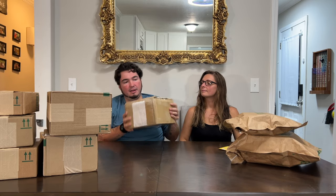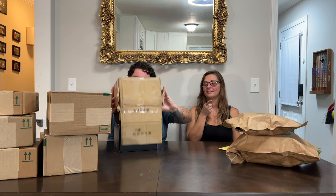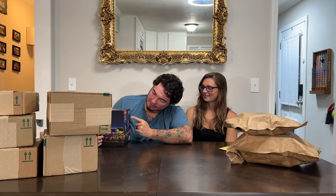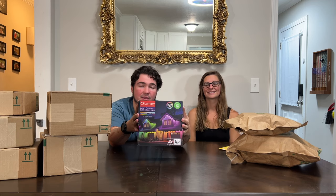This one's taped up too. Oh, it's our friends at Lumary again — we just did their ceiling fan light and it came out in three days. These are Lumary permanent outdoor lights, basically made to go on your house. They also have a smart toilet, by the way — I don't know what it does but I still want one! You can see in the photo what the lights look like on the house. We're definitely going to give it a try.